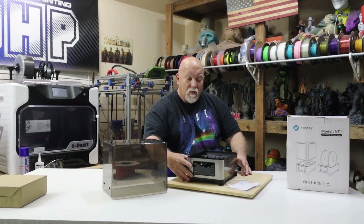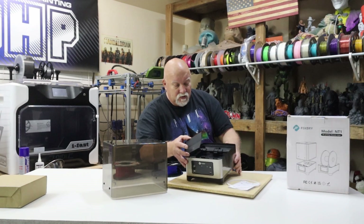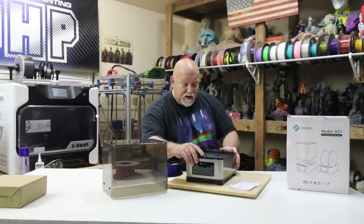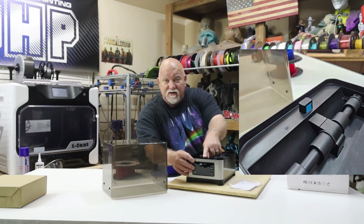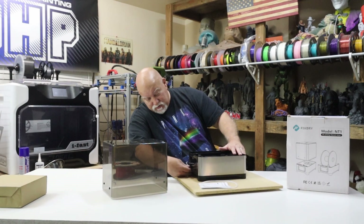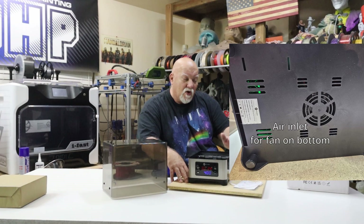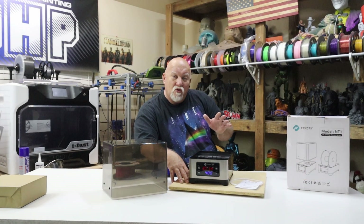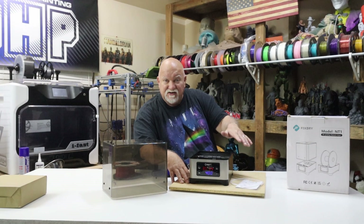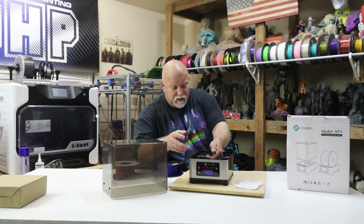It has a heating element in the bottom right here — I'll show you some close-up pictures on the screen. Heating element right there in the bottom. It has a protective cover so you don't accidentally touch it and burn your fingers. It has a little moisture control sensor right here in the front that detects how much moisture is in the chamber while it's heating up. Then it has a timer on the front that you can preset — it goes up to 70°C and you can set the timer to run as long as you want. There are recommended settings from the manufacturer, and you can hear the fan running right now. I can feel it starting to heat up.